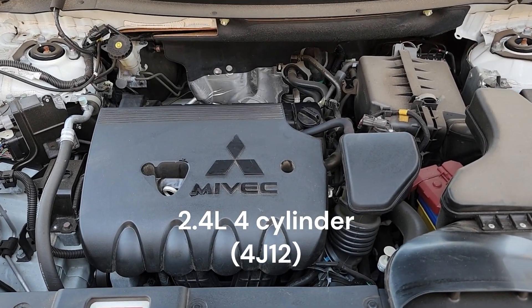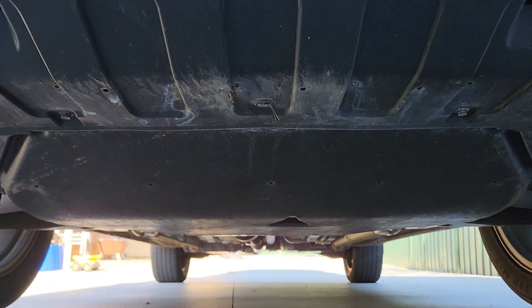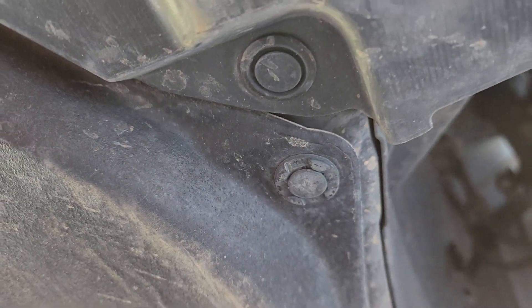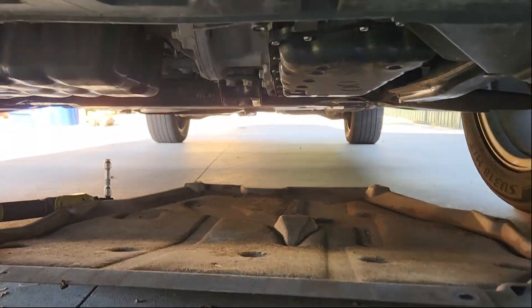Worth mentioning, this is the 2.4 petrol engine we're working on today. We need to remove this underbody guard — this fiberglass guard — it's held on by four bolts and four clips as well. We just pull the center out of those clips and they drop out. We push the shield backwards and it drops out under the car, out of the way, to expose all the bits we're going to be working on.